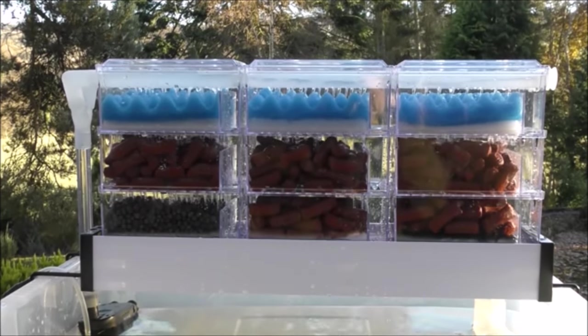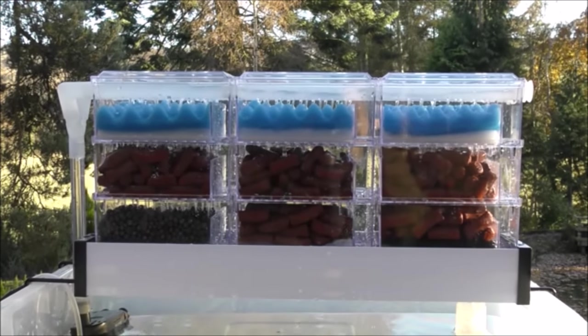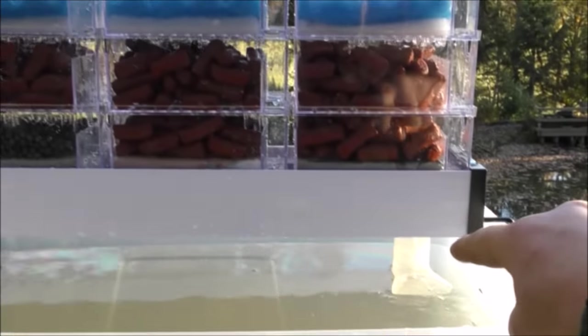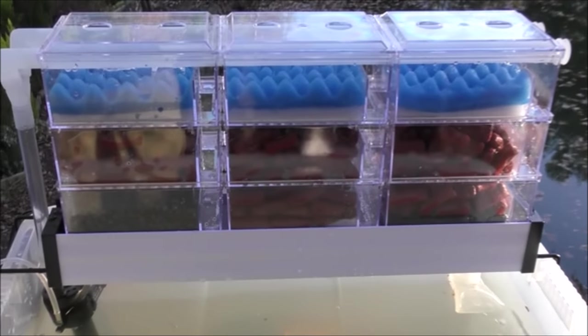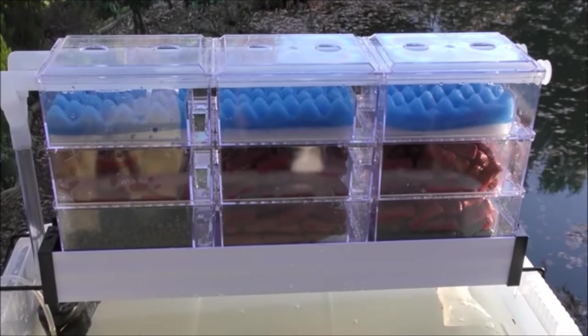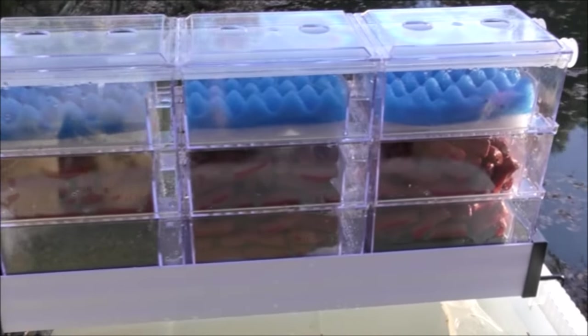This is the one with nine trays and each one of those trays has an overflow, so this is the sort of thing you could set up and literally forget about. It's never going to overflow over the sides because you've got your overflow here which feeds back into the metal tray and back out to your tank. They are available in a 12-tray version and also an 18-tray version as well, which is obviously much wider. And they offer an incredible amount of filtration.